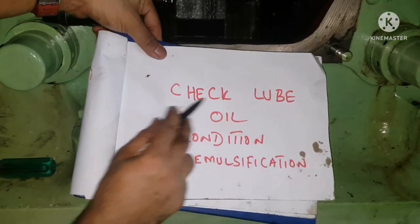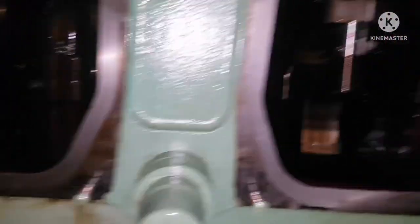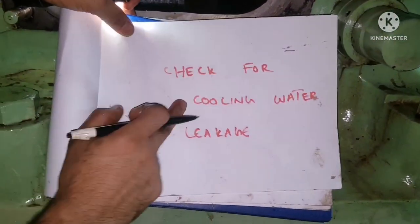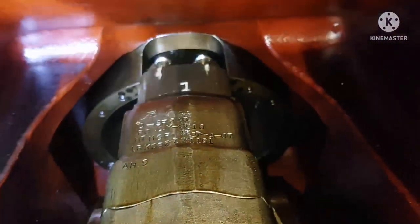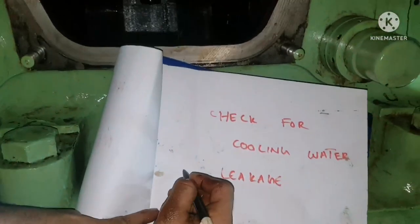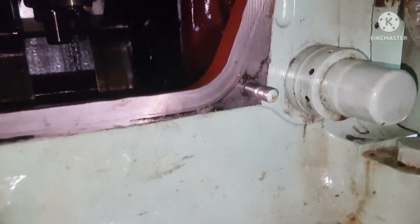Next, check the lube oil condition in the sump again. It should be free of water and free of any emulsification — emulsification indicates a leakage. The sump oil is in good condition. Also check for cooling water leakage: if any cylinder liner O-ring is gone, water tends to leak into the sump. Check all units — no leakage found.